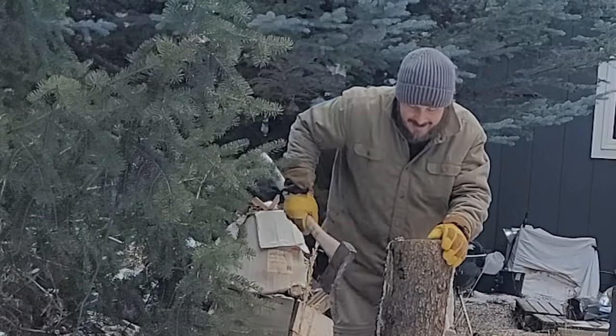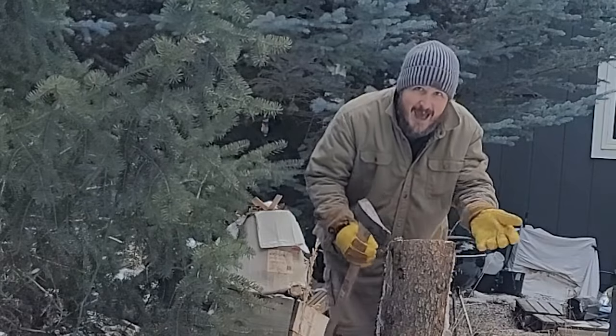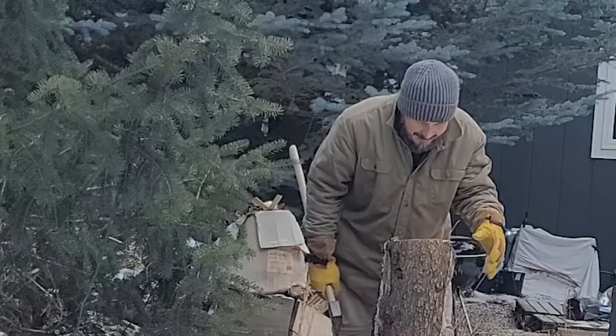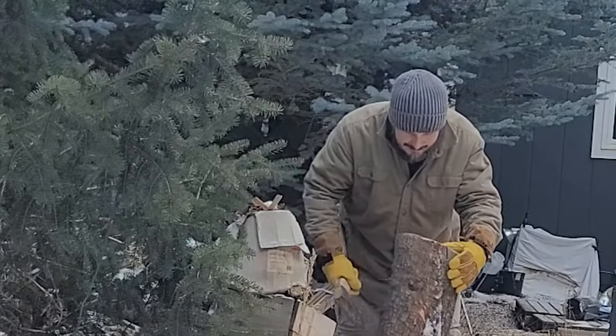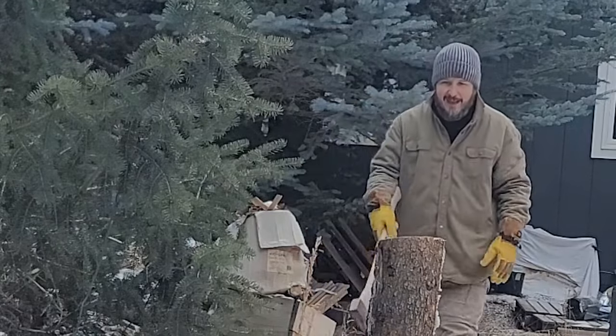We're going to try and hit the center of the log again. In truth, what I've learned with this axe is if you work your way around the log and chip off the outside pieces, it's much easier with this kind of axe. I've never used a maul before, so I'm going to use that in a separate video. But for today it's an average guy using an average axe chopping average wood — so we're going to give this a shot again.